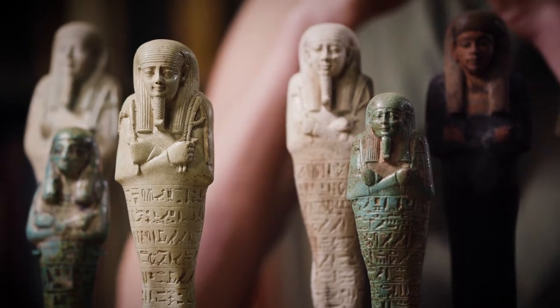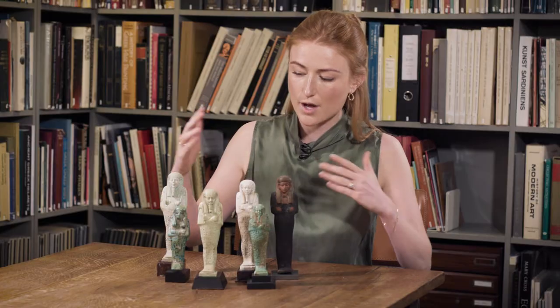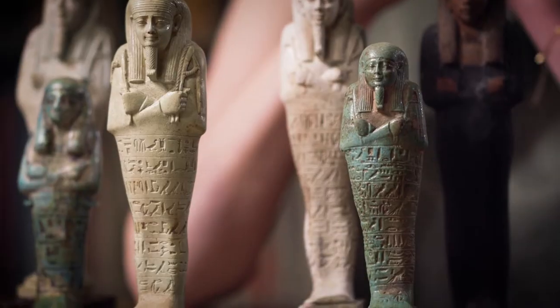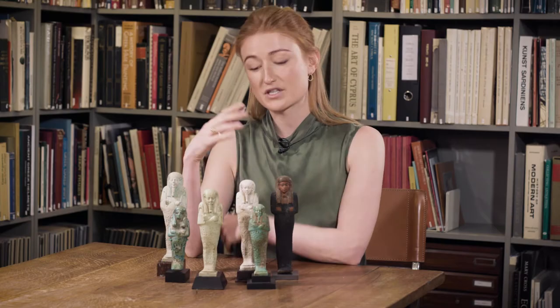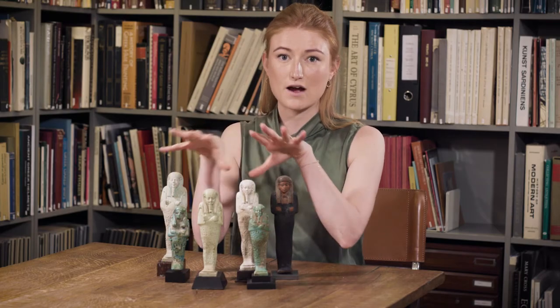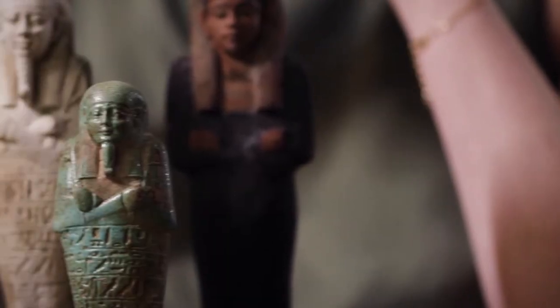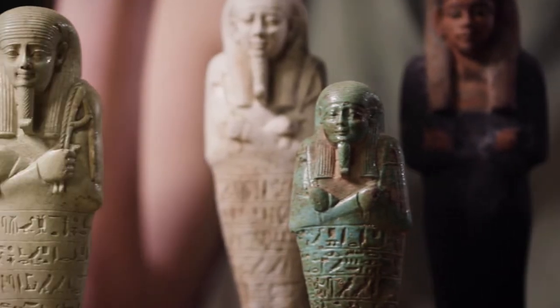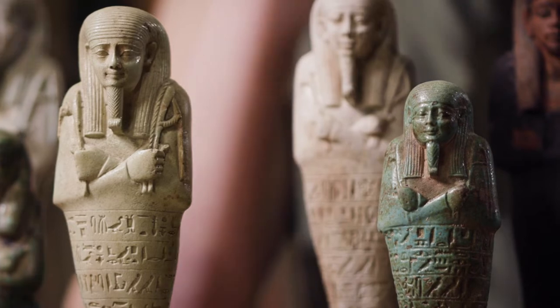The reason they're in this form — they're in the mummy form, which is the form that you were buried in. What they have in their hands: they're almost always shown, certainly for the late period, which is where these faience ones are from — 7th to 4th century BC — with a crook, a flail, a seed bag, some kind of agricultural implement that would help them perform these tasks.